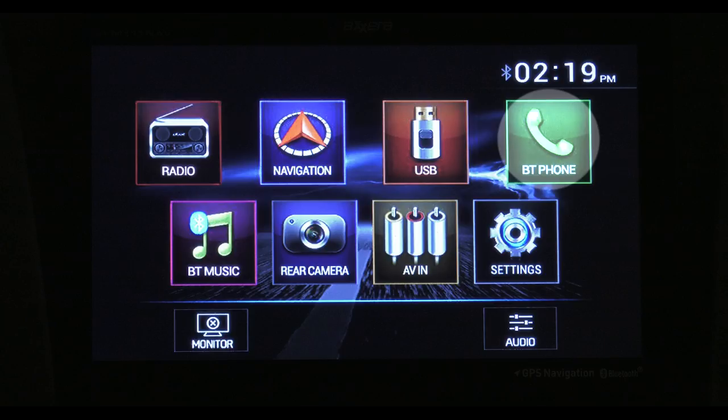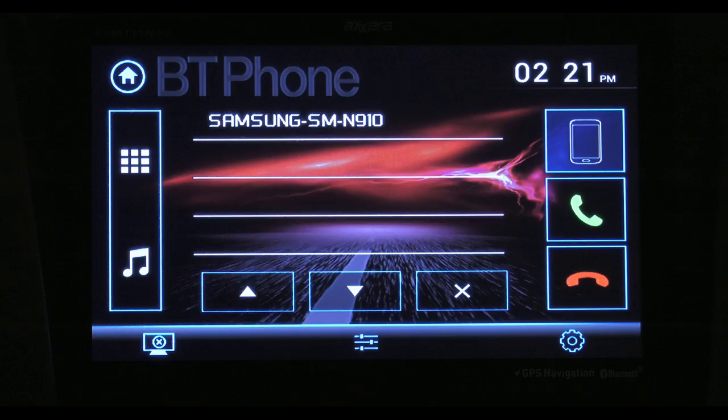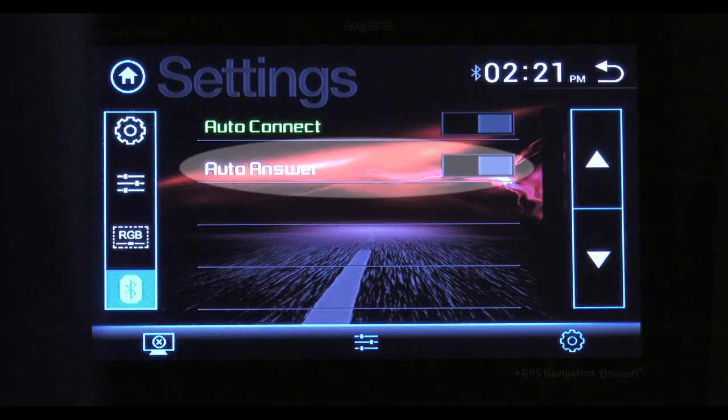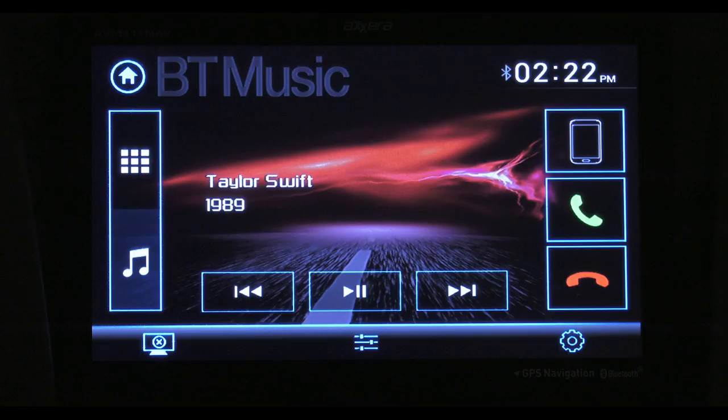Connecting to and setting up the Bluetooth is simple. Once you're back home, tap the Bluetooth icon. Make sure Bluetooth is enabled on your mobile device or tablet. Simply pair it up. When the devices are connected, it will display here. Now you can make or receive hands-free calls. Auto-connect will pair your device after you're away, and auto-answer picks up your incoming calls. The BT Music Note accesses the music on your phone or tablet, so you can play it wirelessly.